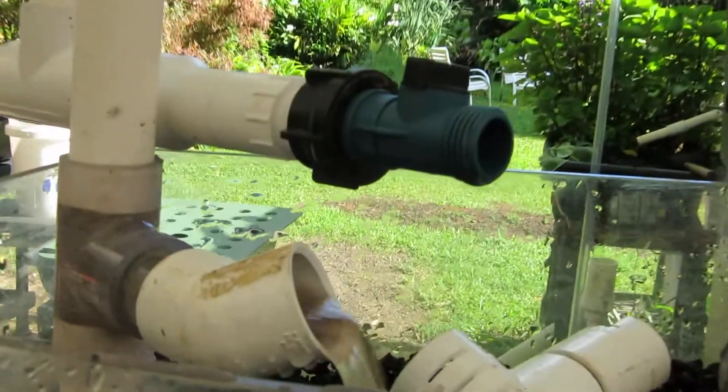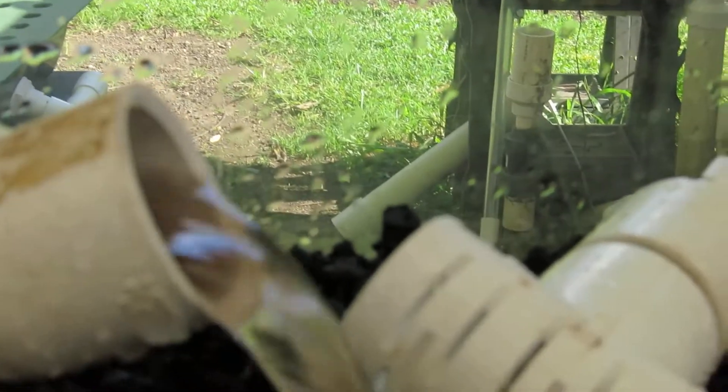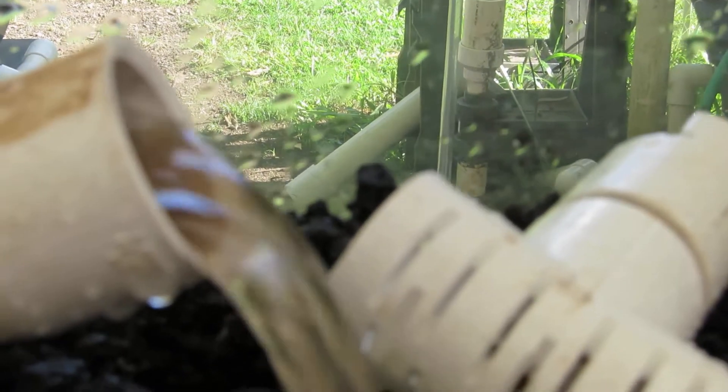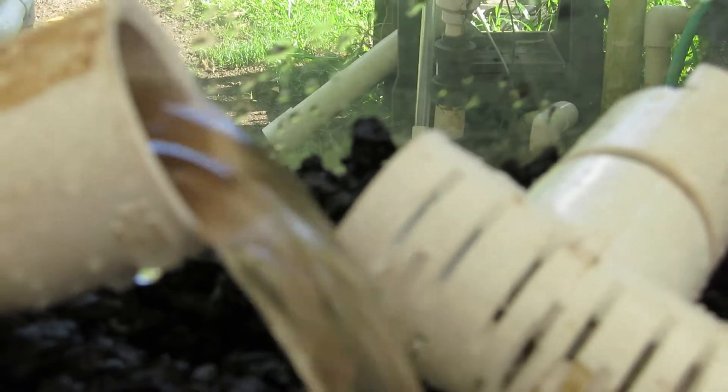Now if you do this, it's like making coffee — you're percolating it. You're washing all the coffee out of the coffee bean into your coffee water, or like a tea bag, washing the tea out of the leaves into the water.